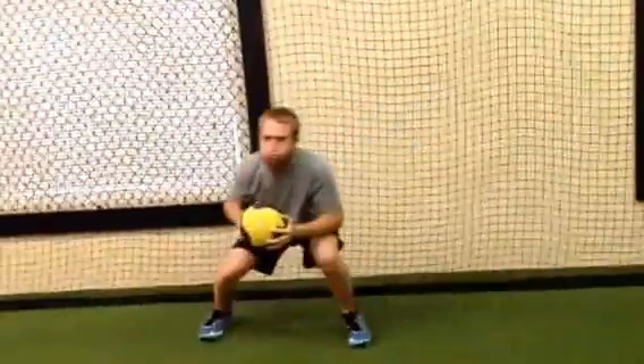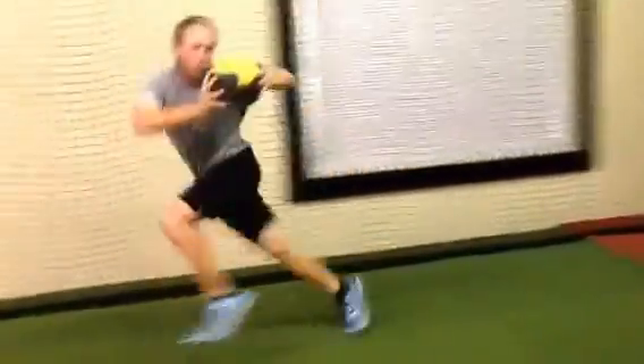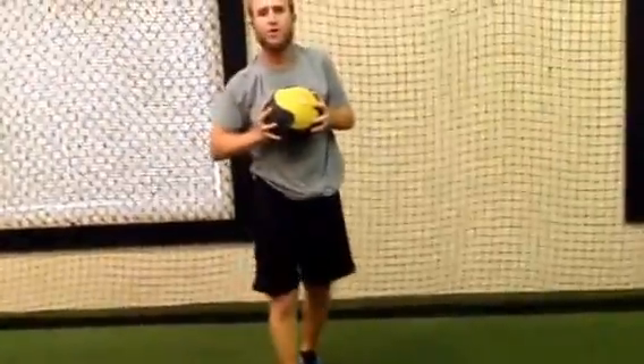Good job, Joe. Explode, Joe — always explode with those legs. That's it, Joe. Very nice. That's a great exercise.